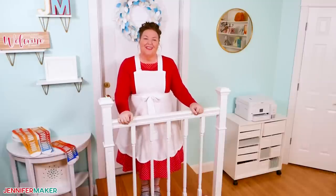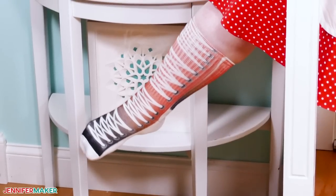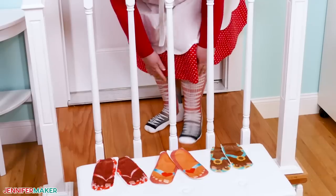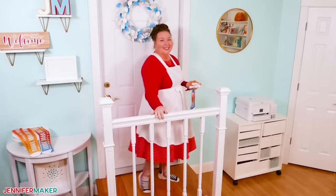Hello everybody, Jennifer Maker here. Now you know I like cute shoes, but I also love fun socks just as much. And today I'm going to show you how to make sublimation socks like these. Aren't they awesome? These are a great way to add color and a special touch to any outfit. So let's head on over to the craft table and we'll get started.